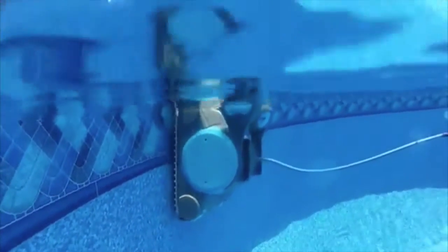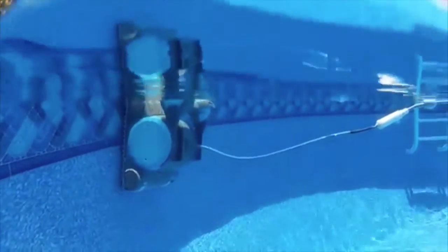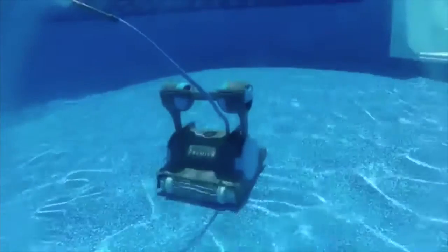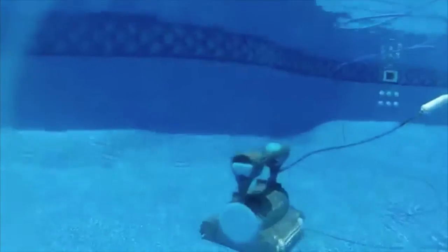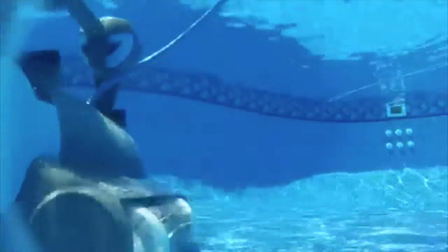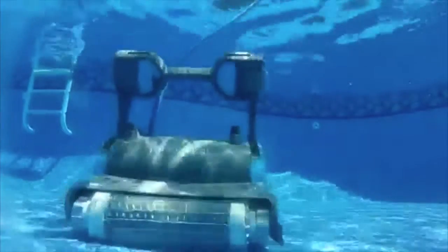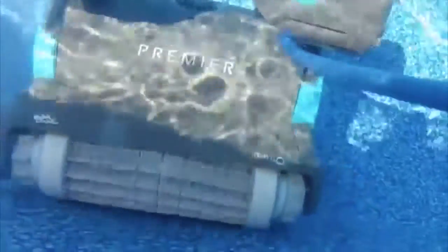SmartNav pool surface scanning — when you unleash the Dolphin Premier into your pool, it doesn't just wander aimlessly like other cleaners. SmartNav software delivers highly optimized coverage for a new level of clean. Premier calculates the optimal pattern for faster cleaning, and microprocessor control ensures complete, efficient coverage. The 3000 RPM commercial-grade ultra-efficient DC motors operate on nearly 90% less power than AC booster pumps. Running on just 180 watts, the hourly cost to operate Premier is only 5 cents per hour.